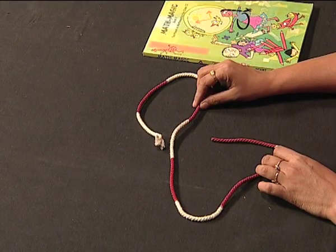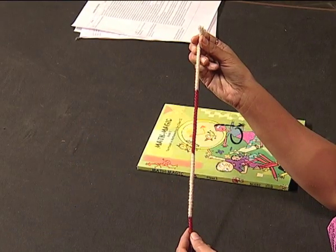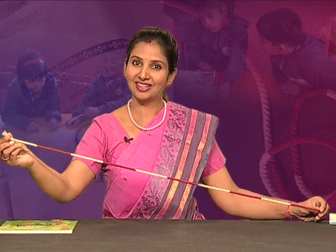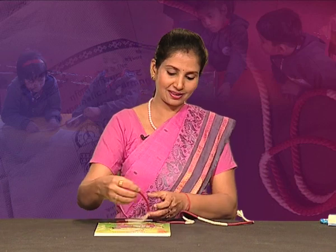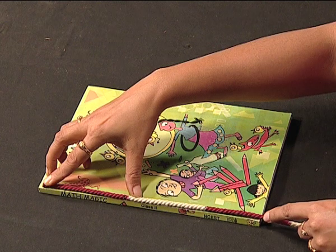This 1 meter long string is marked in two colors — red and white. Each colored part is 10 centimeters long. In the early classroom, it is not necessary to use the words meter or centimeter, but it can be used as one complete string, and each part as one unit. If I measure one side of this book, I can say the length of this side of the book is one red unit, one white unit, and a little less than a third unit.